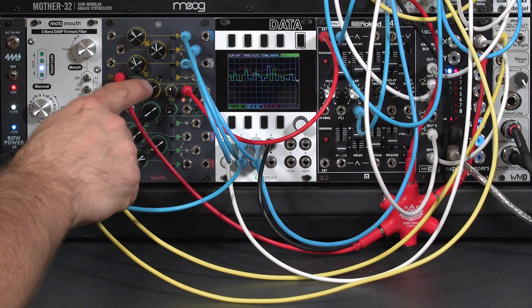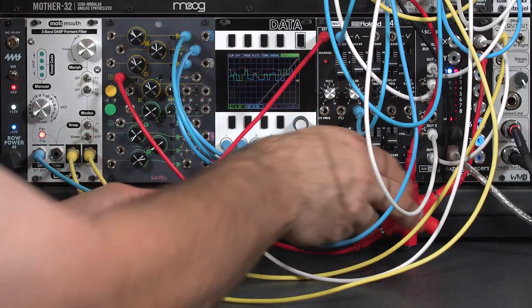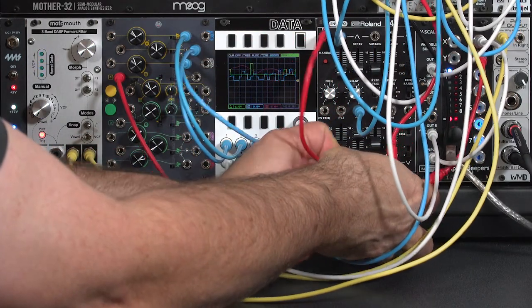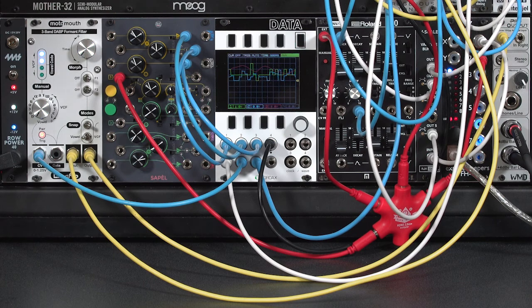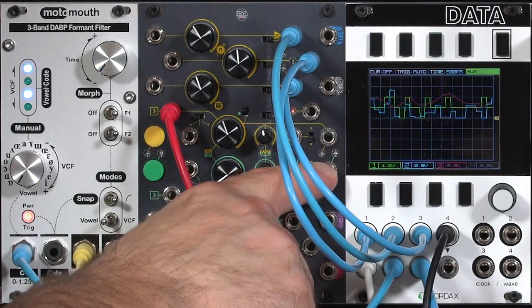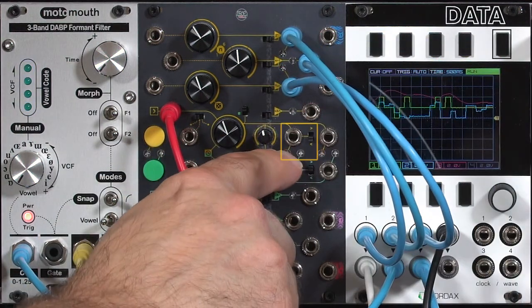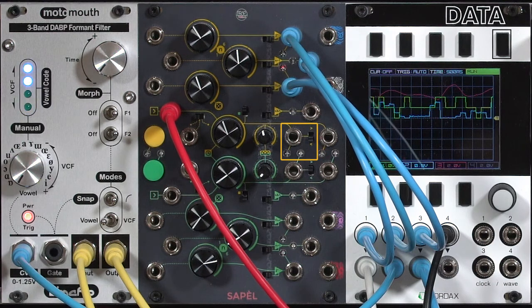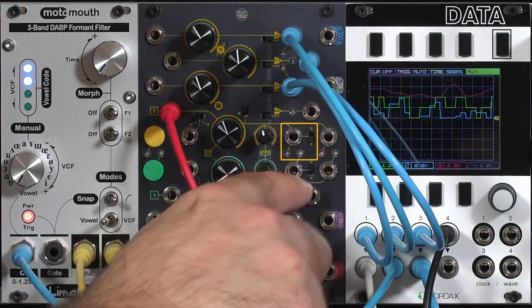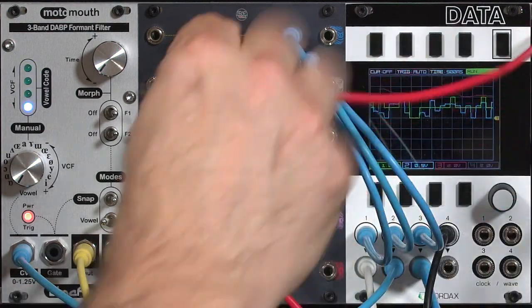One other thing I've been playing around with is that there are also clock outputs from the Cappel. Normally, I would have this filter envelope triggered on every pulse from my arpeggiator, and there is a repeat of the clock out here on the Cappel. However, there's this additional clock output that is random — it can be less frequent in the lower position, which means only occasionally will we get triggers.